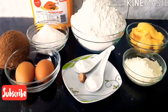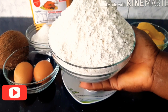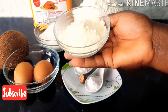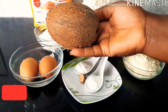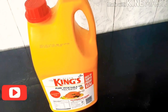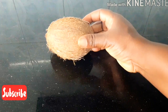Hello everyone, welcome back to my kitchen! In today's video we are going to be preparing coconut chin chin. In this recipe we are going to be using all-purpose flour, mandarin, sugar, powder milk, two eggs, one medium size coconut, baking powder, salt, nutmeg, and vegetable oil for frying.